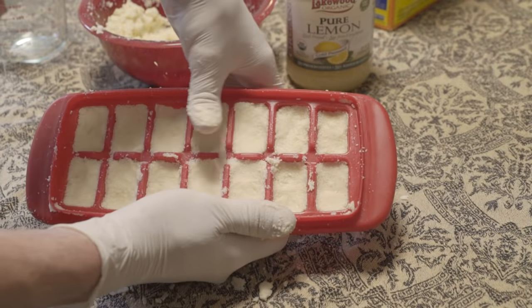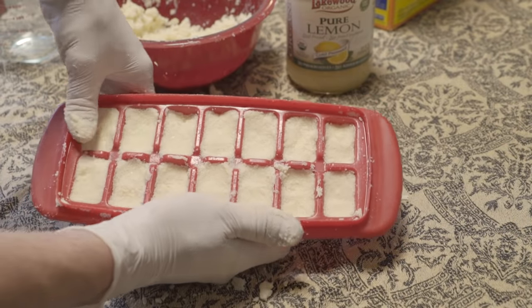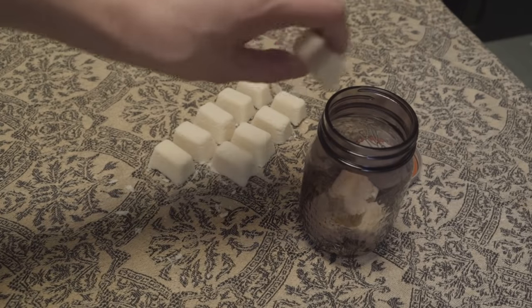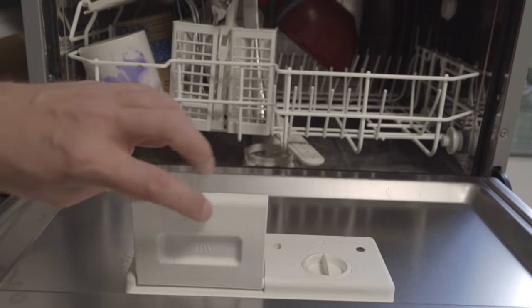Mix it all in a bowl and then pack the mixture deep into some ice cube trays with your thumb. Stick it in the freezer for a quick turnaround. Empty out the container and then store it in a jar for easy access. They work great and end up costing you a lot less than pre-packaged versions.